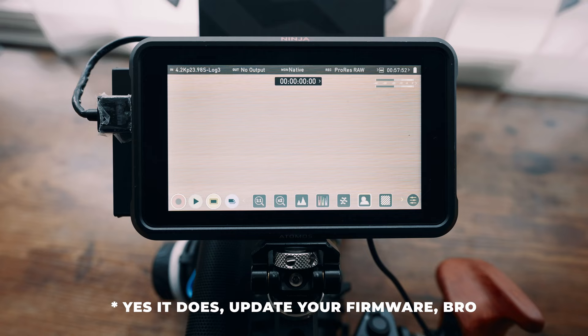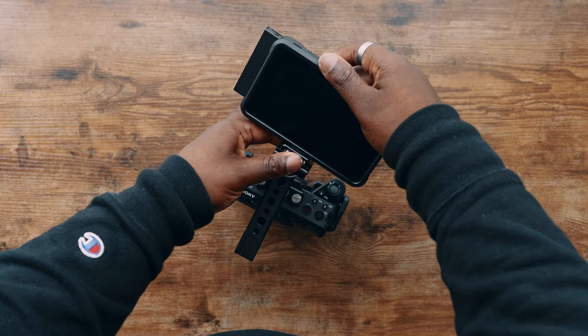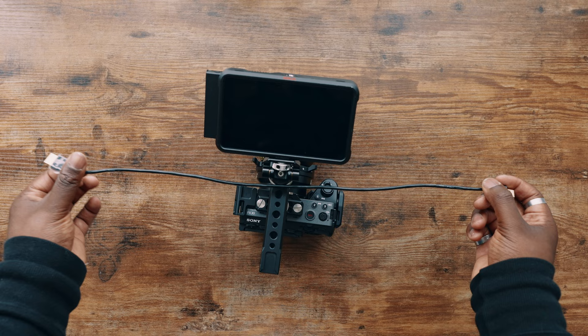On top of the monitor mount, we're going to use our Atomos Ninja 5. The raw output on the Sony FX30 hasn't fully come out yet — I've tried it and it doesn't work very well — but when it does, I'll be able to externally record in raw. I've paired a Samsung T5 SSD drive to the Atomos Ninja 5 so I have enough space to store the raw codecs. You can also use it to screen-record, save to a drive, or record in ProRes to make editing easier. For reference, I'm using a SmallRig HDMI cable — fairly cheap, thin, and inconspicuous.